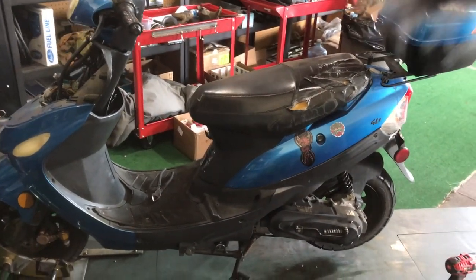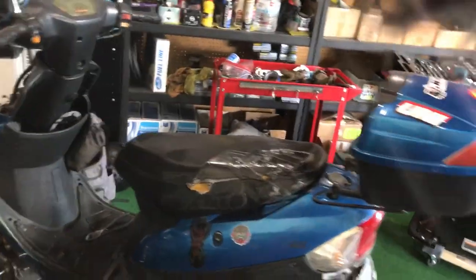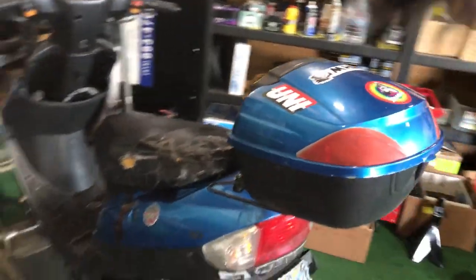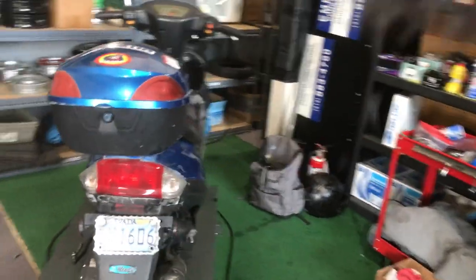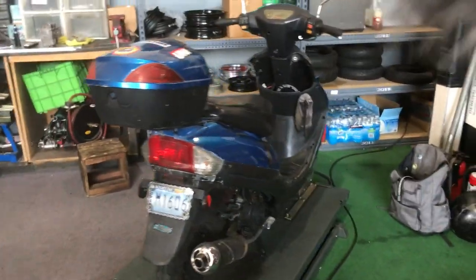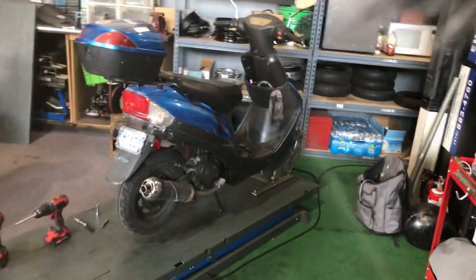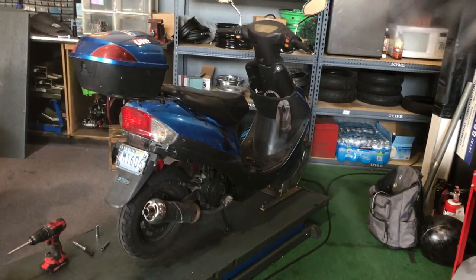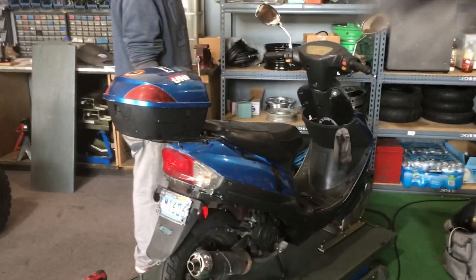Hey guys, welcome back. We've had some requests on how to check and adjust your valves on a Chinese 49cc/50cc scooter. Today we're going to show you how to get access to your valves, as well as how to check and adjust them if needed.